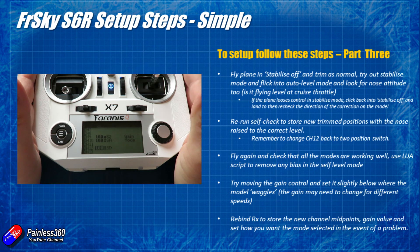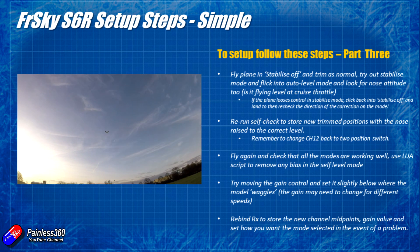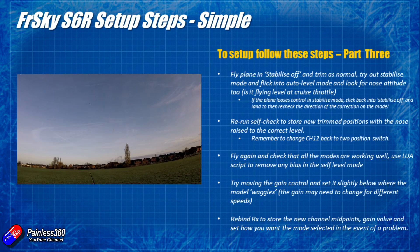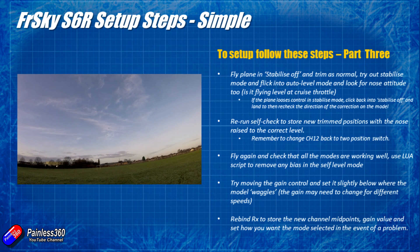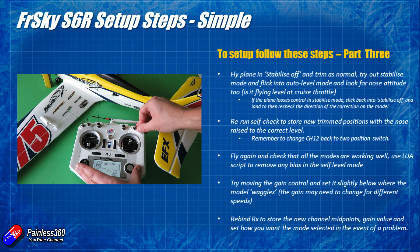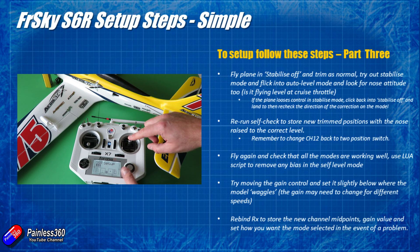Once the updated self-check is stored, go out and fly again. This time you should be able to pop it into stabilisation off, stabilise, and auto level mode and have it flying beautifully in all orientations. If in auto level mode there's still a particular bias — maybe one wing drops — you can address that by editing the numbers in the Lua script. But so far I've not found any pilots who really had to do that. If you calibrate correctly with the nose slightly up at the right attitude, you've probably got it pretty much dialled in.